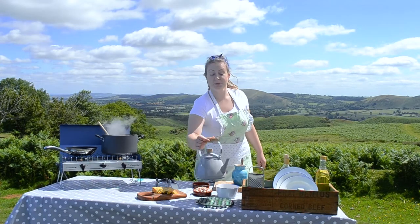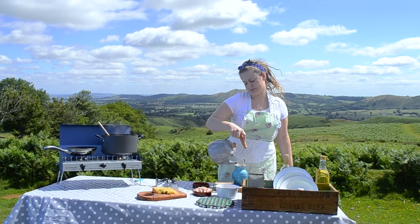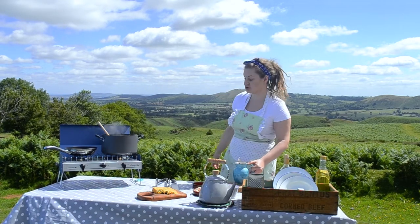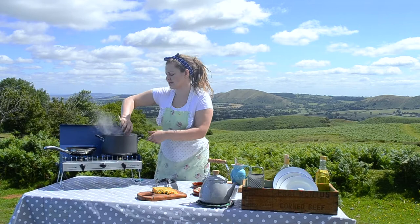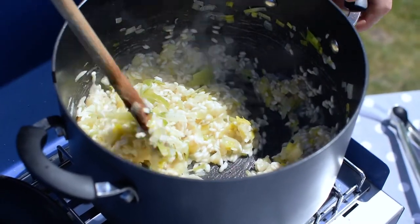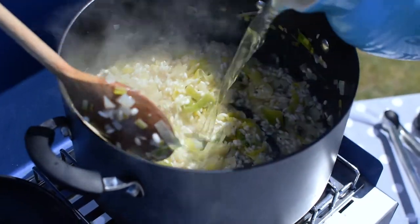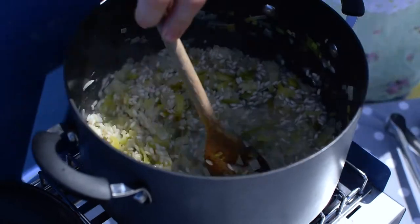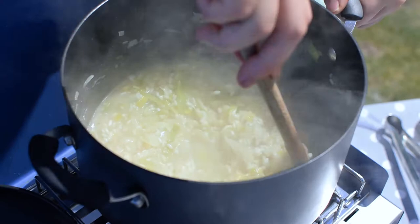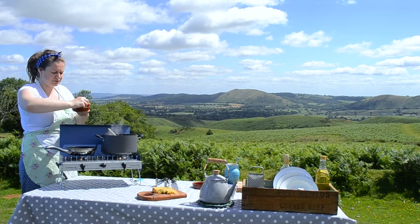I'm going to add a little bit more water to the stock — we need just over a litre in total, so basically two jugs worth of stock. In total it's going to take about 15 minutes to cook. At this stage we need to add more stock as the liquid has all been soaked up by the rice — just a ladle full. It can be quite time consuming but you don't want to rush it.